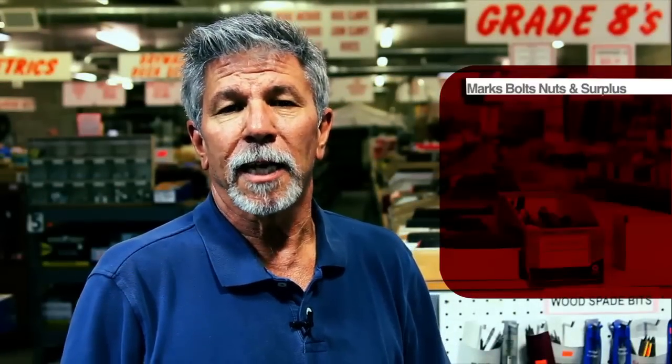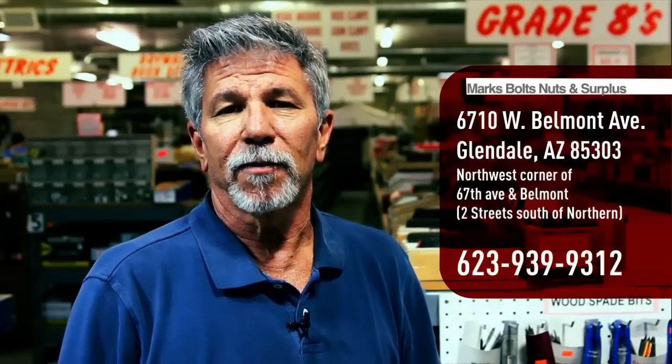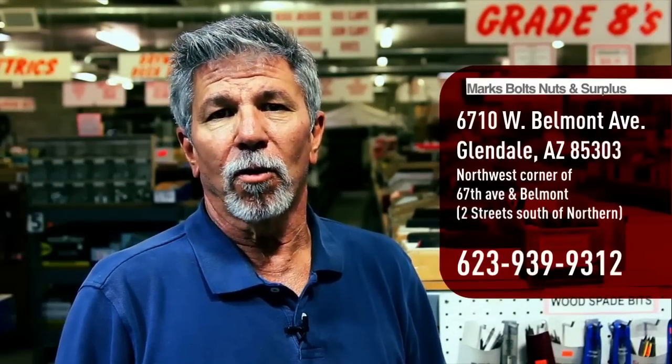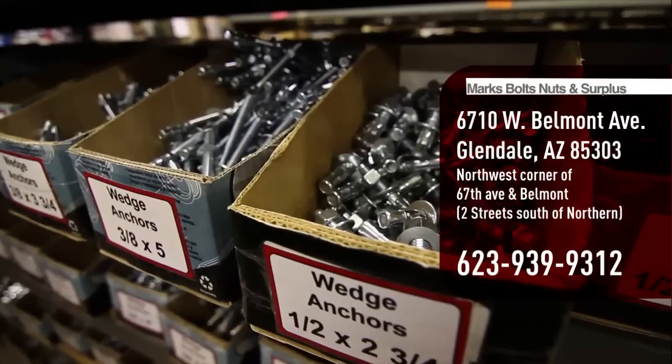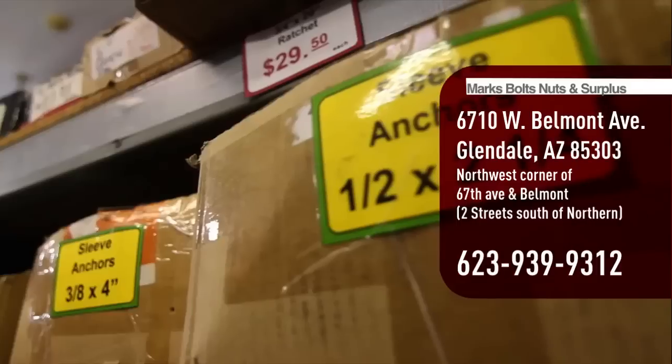I hope today's tutorial has helped give you a successful installation of a sleeve anchor. Here at Mark's Bolts, we sell probably 200 different styles of anchors — from sleeve anchors to nail-ins to tap-cons — with many decisions on how to install. So on your next project, give us a call, stop by, or check us out on the web. We're here to help you.